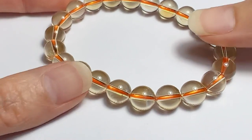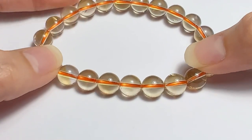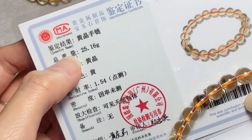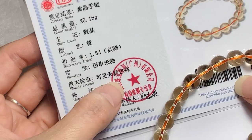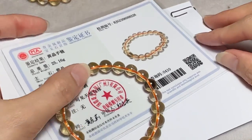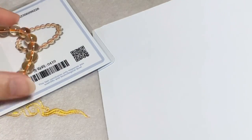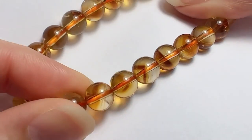Genuine citrine should be relatively clear and free of inclusions. Fake citrine may have small bubbles or streaks if the citrine is imitated by glass or resin, and there will be air bubbles or imitating traces inside. If you find pyramid-shaped formations like this, it is heated amethyst.